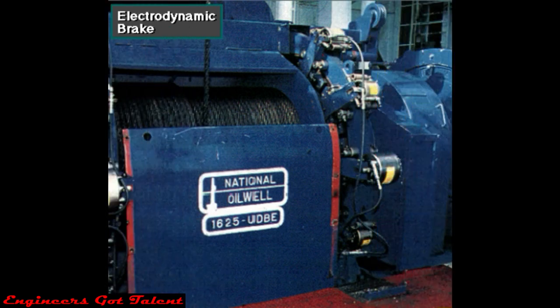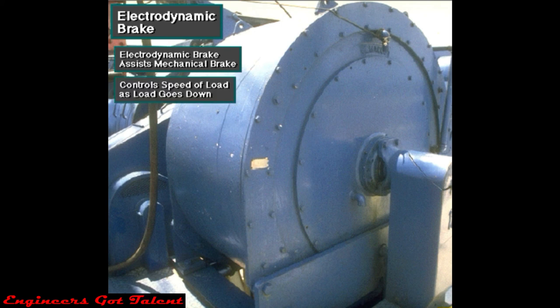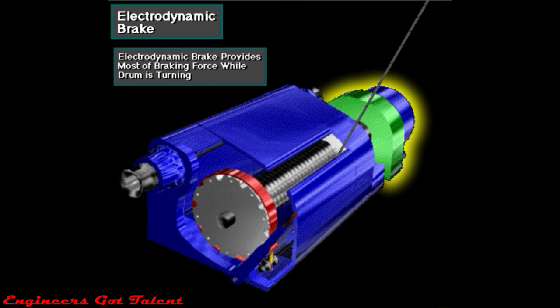Mounted on the end of the drawworks drum shaft is an electrodynamic brake. It is an auxiliary brake that uses powerful electromagnets. The electromagnetic force works against the turning force of the drawworks drum shaft, assisting the mechanical drum or disc brake. It controls the speed of the load as it goes down. The driller cannot control the load speed with the drum or disc brake alone — the weight of the load, plus the tremendous inertia it creates when moving, is just too great. So the driller activates the electrodynamic brake, which provides most of the braking force when the drawworks drum is turning.